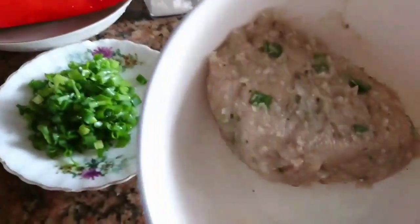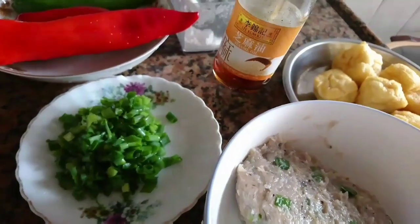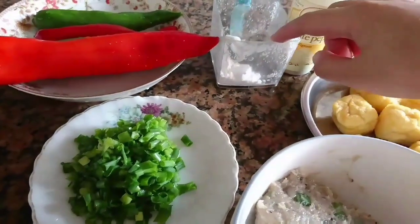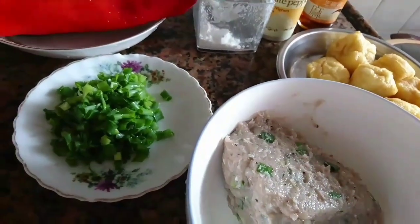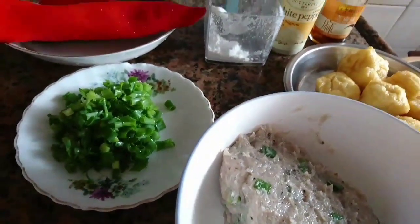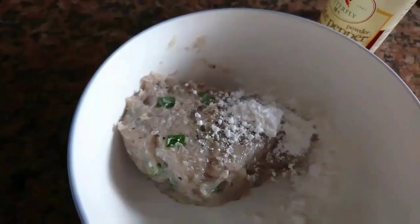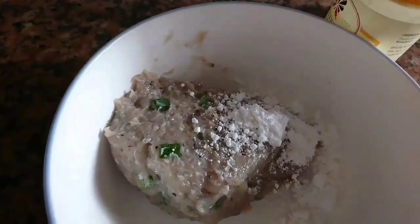Dan bumbunya teman-teman, ini akan saya bumbuin dulu. Ini akan saya bumbuin pakai sesame oil, kemudian pakai lada putih, dan cornstarch — tepung jagung. Bumbu tiga ini akan saya masukkan ke sini, dibumbuin dulu sebelum dioleskan ke cabai dan tofu fork-nya. Saya akan masukkan tepung jagung — tujuannya kalau kita menggoreng nanti, dia tidak jatuh dan lebih merekat.